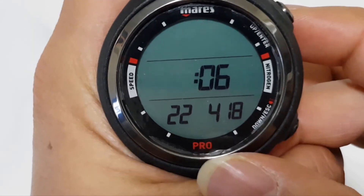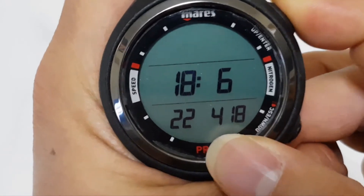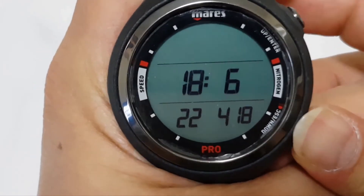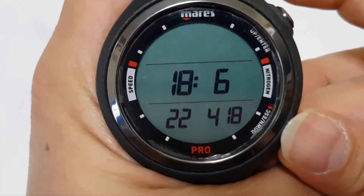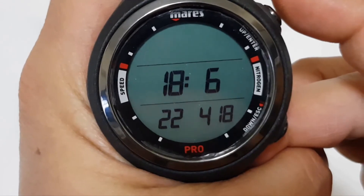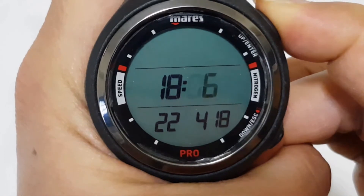To move on to the minutes, press and hold the top button and likewise you can change the minutes if needed. To move on further, press and hold the top button again.